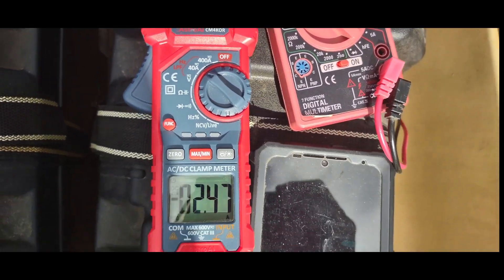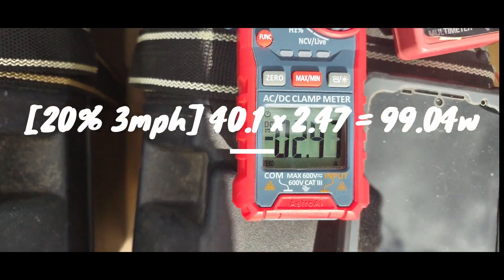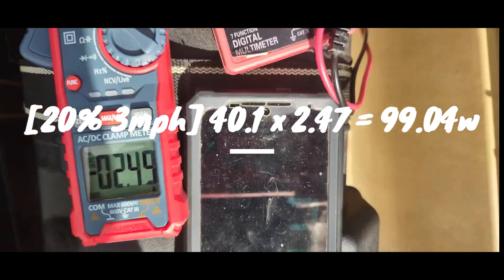20% throttle: 40 volts, two and a half amps, three miles an hour.